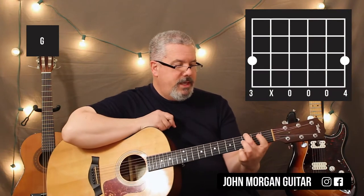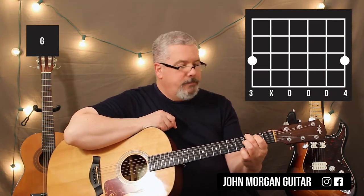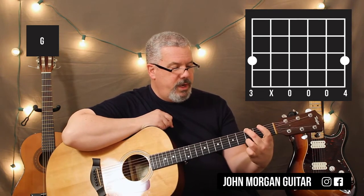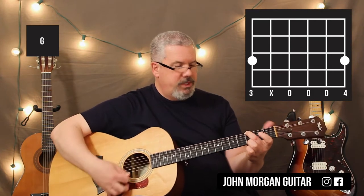You can use any G chord you want. I'll probably do this one — 6th string 3rd fret. You could actually do a real easy one where you just play the 1st string 3rd fret and just mute the 5th string. Let's try that one today.